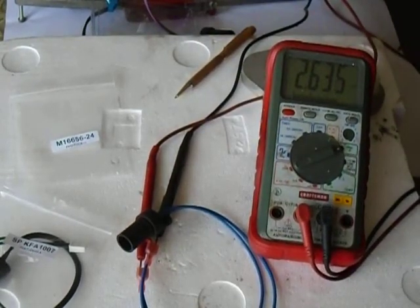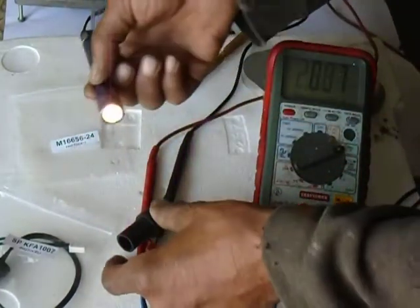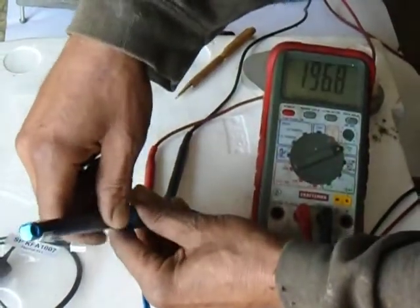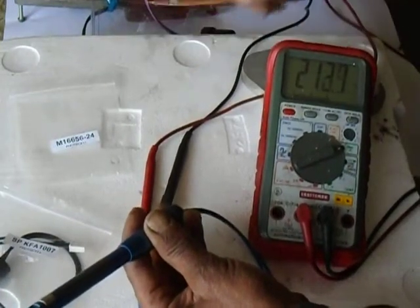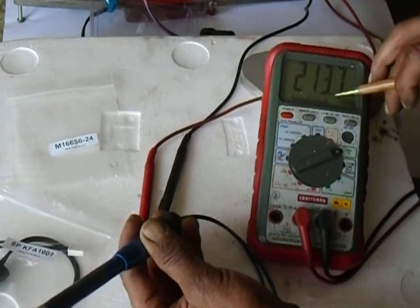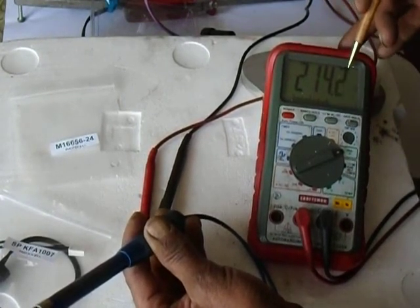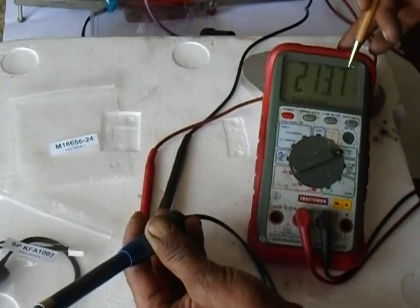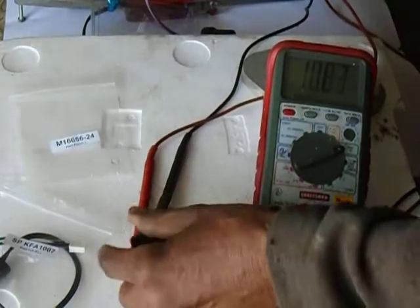We're going to take our fire-colored flashlight, and it automatically goes up to 212 ohms. The decimal point is right there — 214.5, 213.9. So it's around 213 ohms.